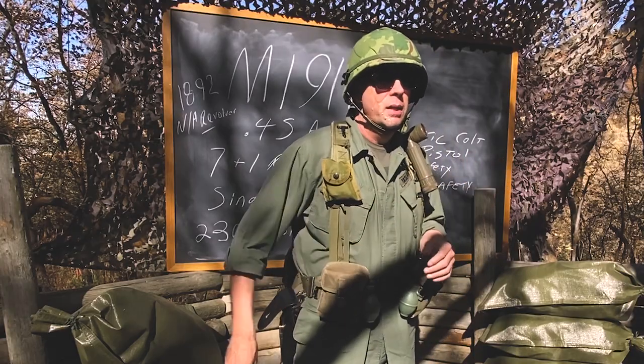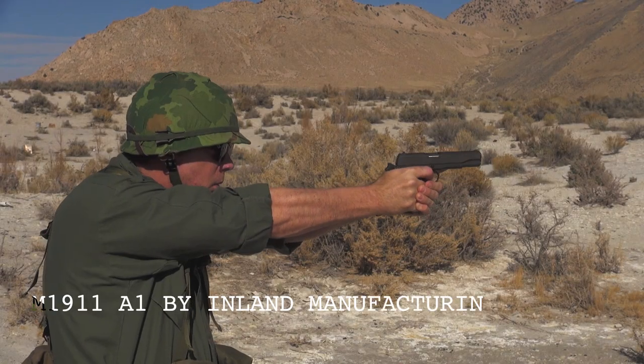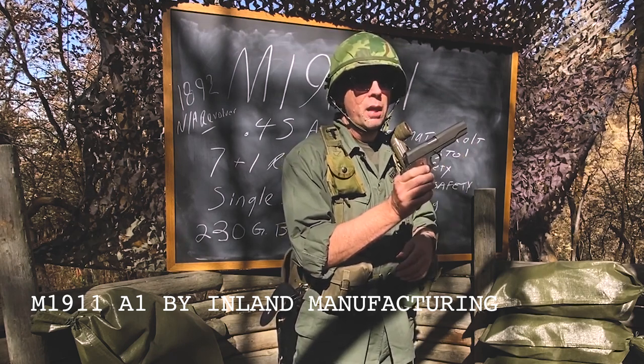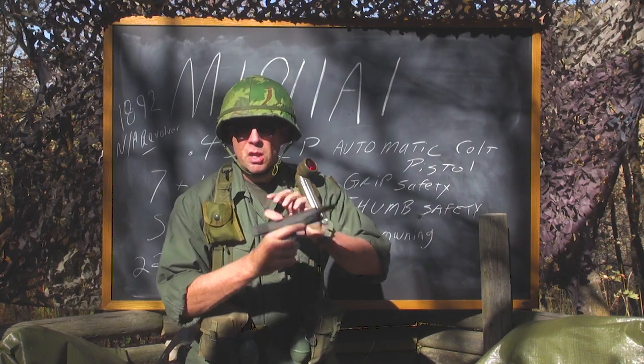What is significant about the M1911 A1 pistol? This was the first semi-automatic, magazine-fed handgun to be adopted by the U.S. Army. Before this, it was all revolvers.